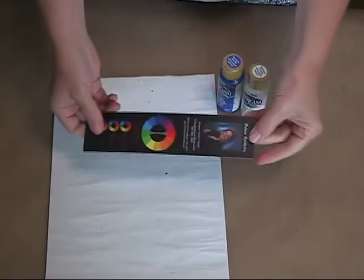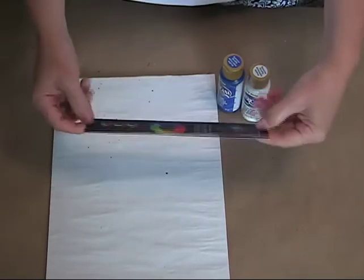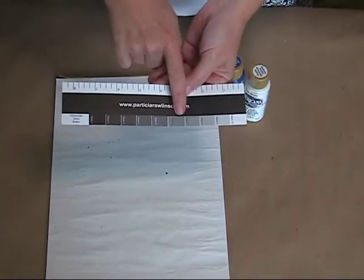I'm going to share with you my new business card, and a lot of you have been receiving this in the mail. If you don't have one, the next time you get an order you'll get one. On the back of it, it's got a ruler and a value scale.